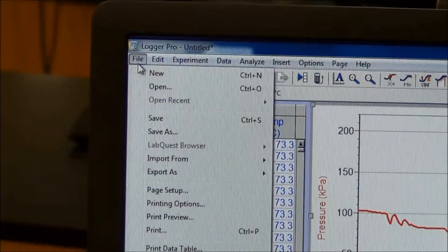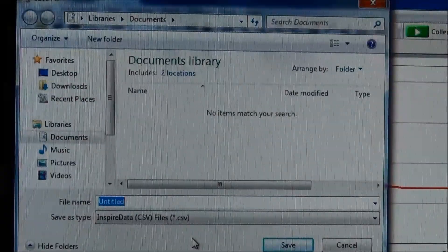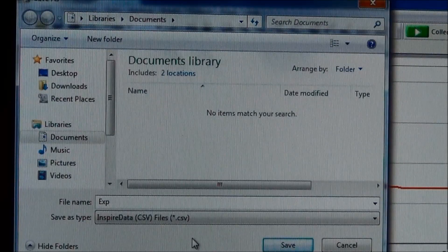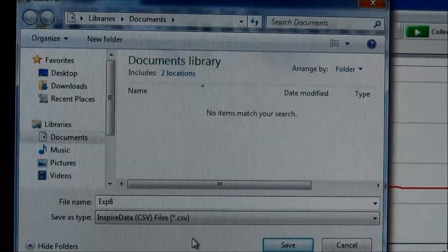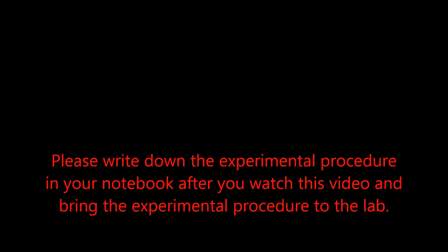To save your data, click File, Export As, CSV, then click. On the save menu, give your file a name, then click Save.